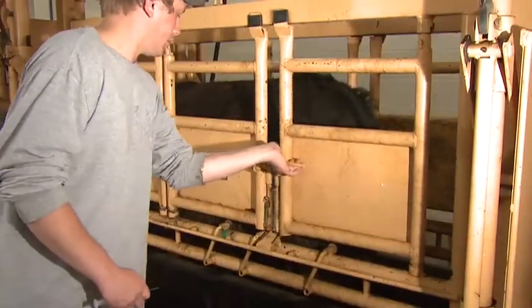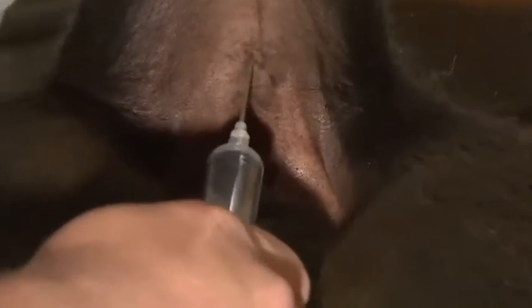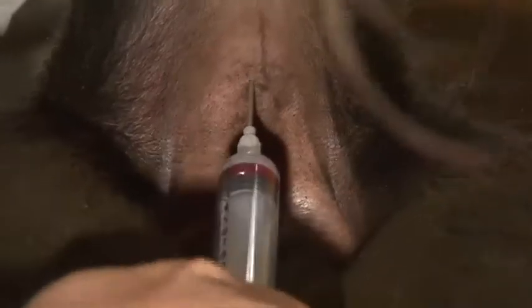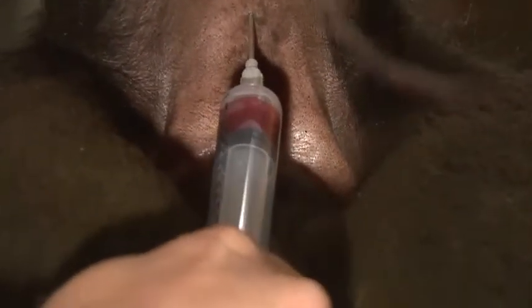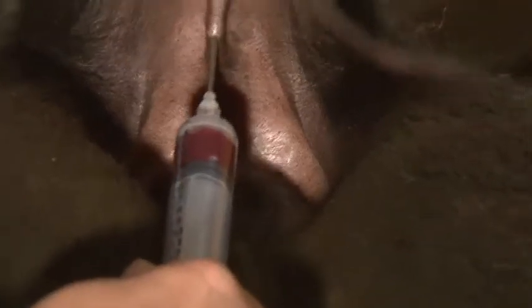Luke is now going to demonstrate how to pull blood from the tail of an animal. He'll lift up the tail, find the vein underneath, and stick the syringe in to extract a small amount of blood. Not very much is needed — certainly one milliliter is enough, though collecting more is fine.